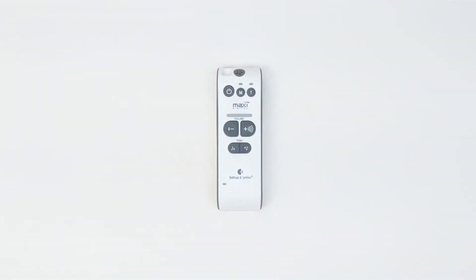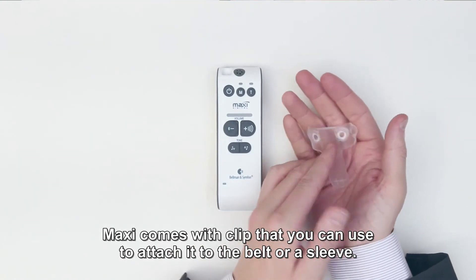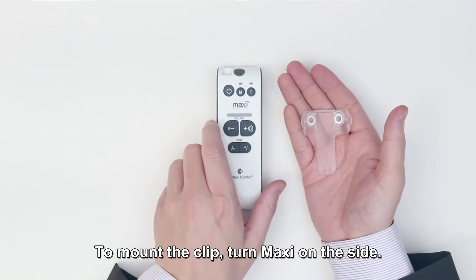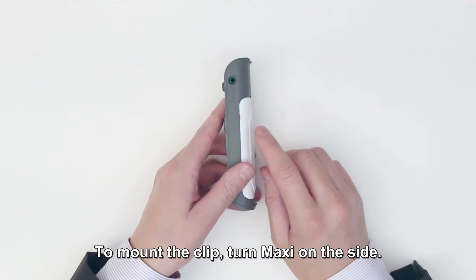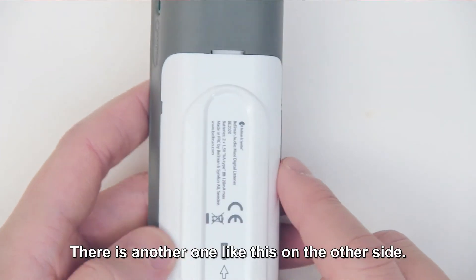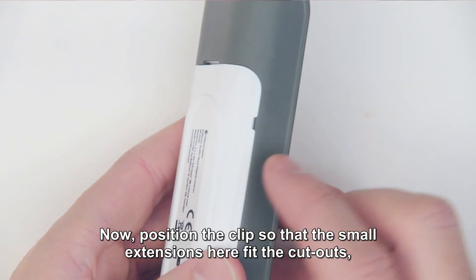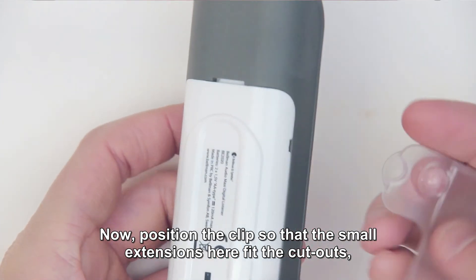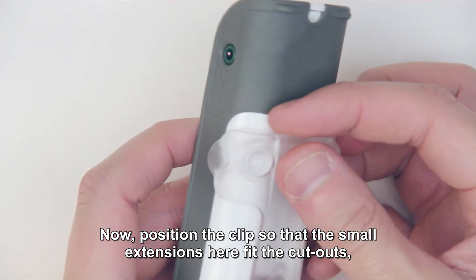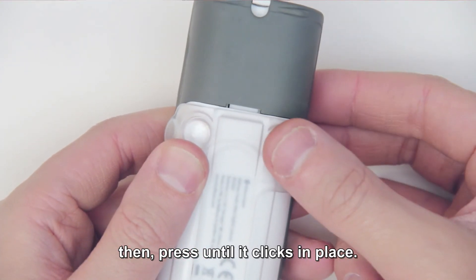Attach the clip. Maxi comes with a clip that you can use to attach it to the belt or a sleeve. To mount the clip, turn Maxi on its side. Here you will find a small cut-out, and there is another one like this on the other side. Now position the clip so that the small extensions fit in the cut-outs, then press until it clicks into place.